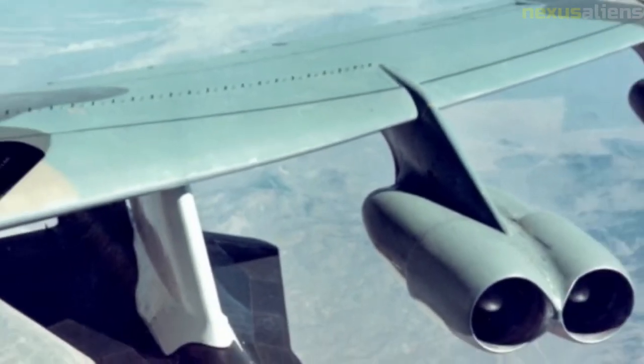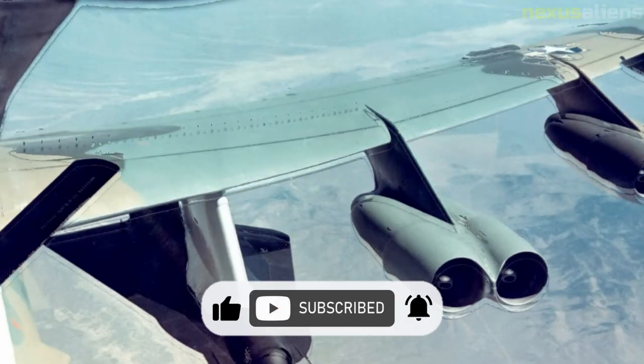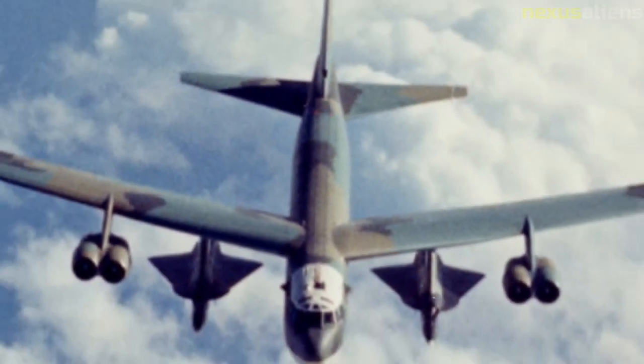A second launch took place on 27 April 1966. The D-21 reached its operational altitude of 90,000 feet and speed of over Mach 3.3, though it was lost due to a hydraulic pump failure after a flight of over 1,200 nautical miles. A third flight took place on 16 June, with the D-21 flying 1,550 nautical miles through its complete flight profile, though its camera hatch was not released due to an electronics failure.